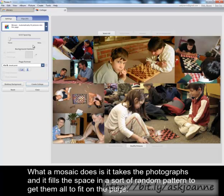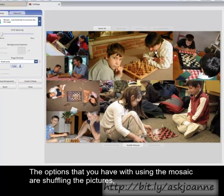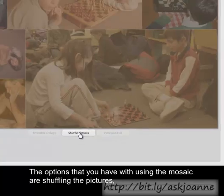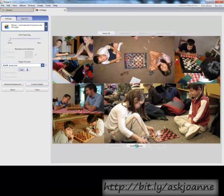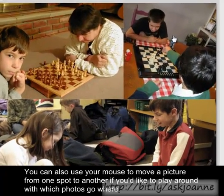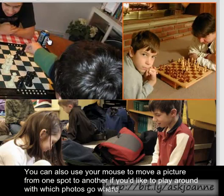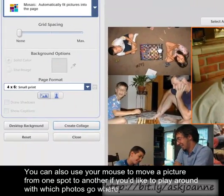What a mosaic does is it takes the photographs and fills the space in a sort of random pattern to get them all to fit on the page. The options you have with a mosaic include shuffling the pictures, which changes around which pictures show in which location. You can also use your mouse to move a picture from one spot to another if you'd like to play around with which photos go where.